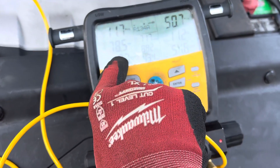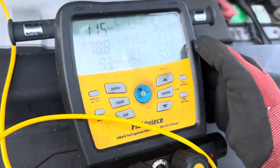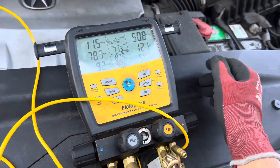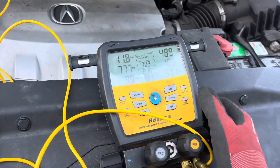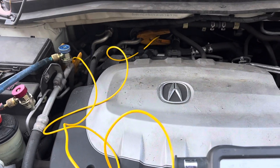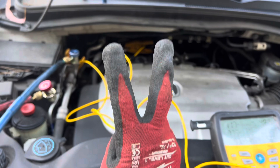Look at our superheat — 78, superheat 77. Our subcooling says 11, but I don't believe that. This is where you get in trouble comparing automotive to residential. There are issues here: this is not an accumulator system, this is an expansion valve system, and it's a dual evaporator system.